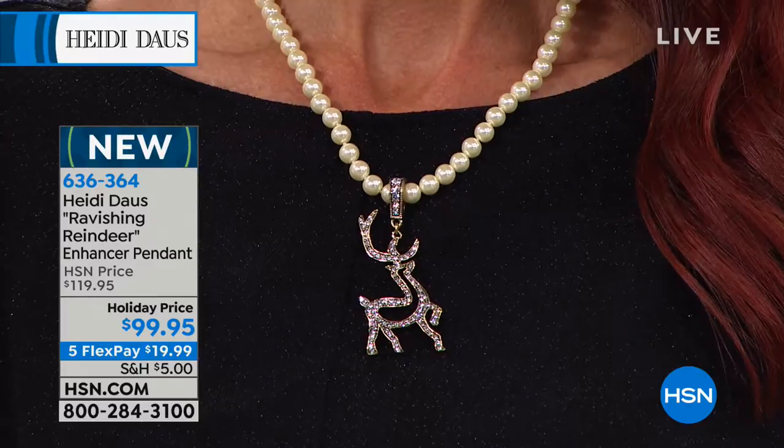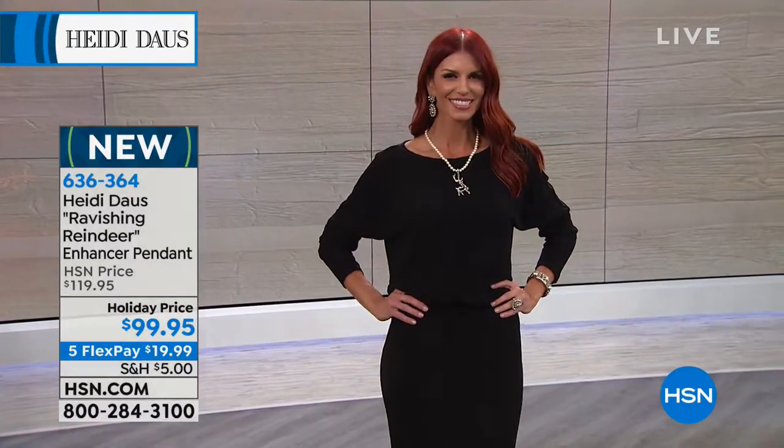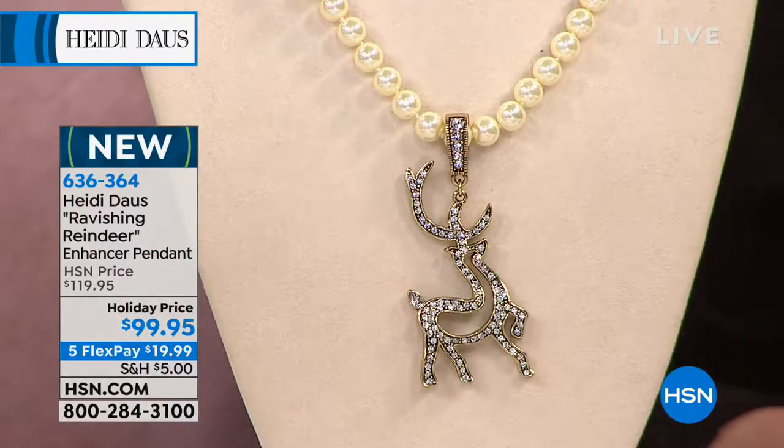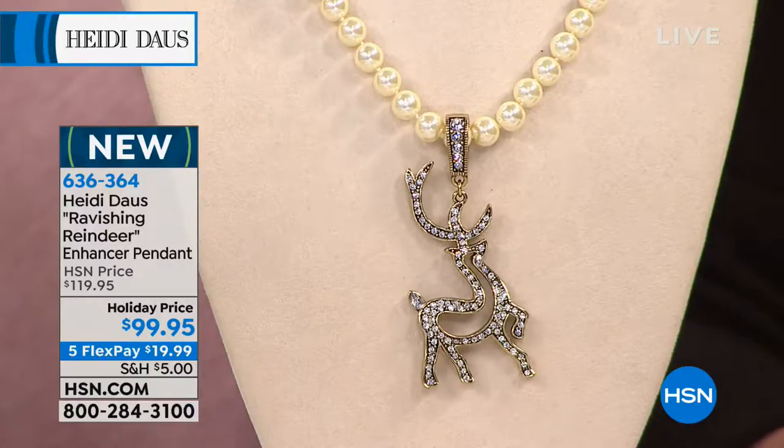It is really an ornament that you will have in your jewelry box. And you get that necklace — you can wear it alone as a single strand if you choose. Look at his little tail, how cute that is. It's just something you'll look forward to getting out every single year. And you'll be known for your holiday jewelry. When you walk into a room wearing this necklace, people are gonna have to smile.